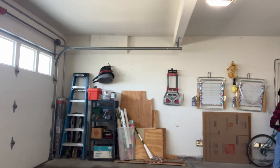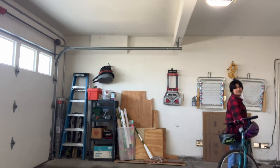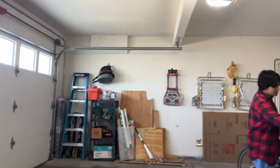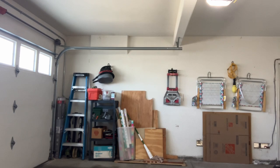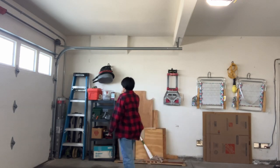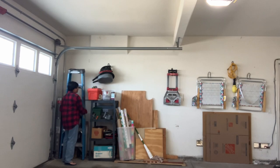Goodbye, bicycle. It's a little hard to tell, but I'm actually just moving the bikes to a different corner of the room, which might come back to haunt me later — no pun intended — but it's a lot easier than taking them outside or into another part of the house.